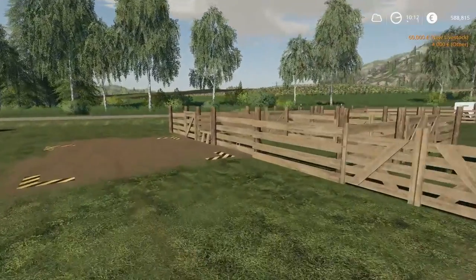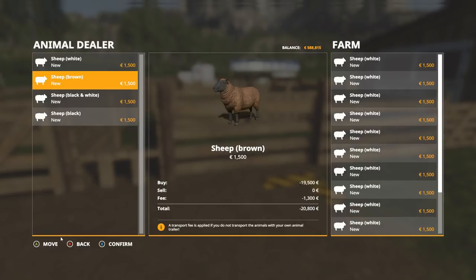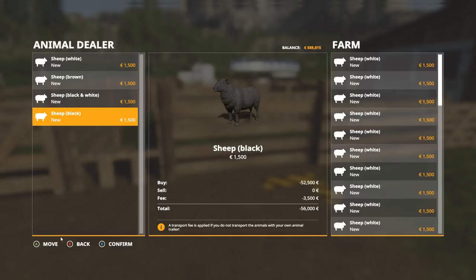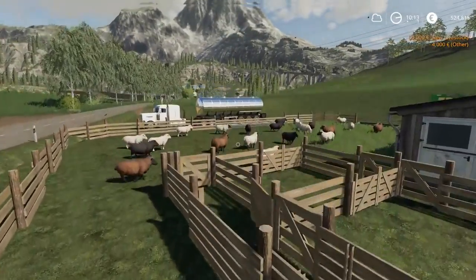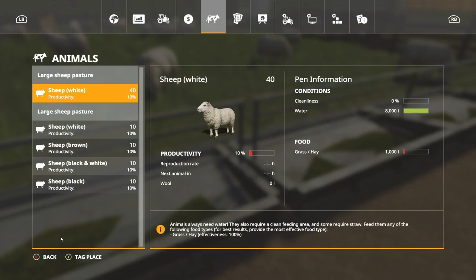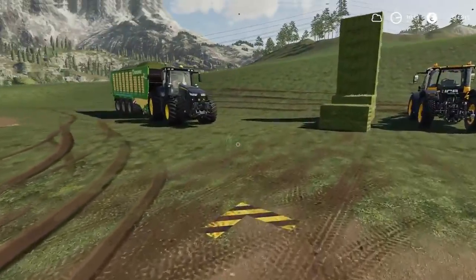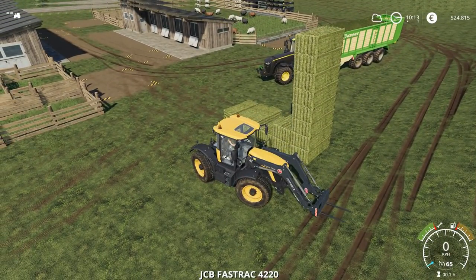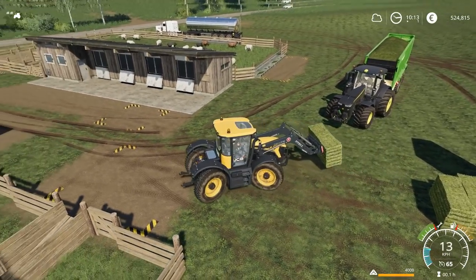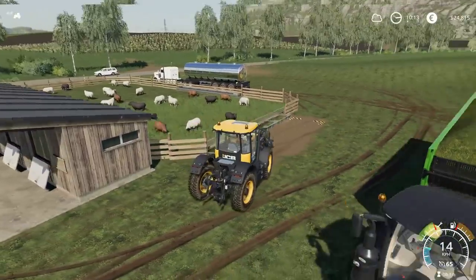We've got our 40 all-white sheep over there. Now let's run over here and buy 10 of each of the other colors. So we've got 40 multicolored sheep in this pen and 40 of all the same type. Food is already down low, so we need to fix that ASAP. We'll use bales to keep it simple. As long as they have food and don't run out, their productivity shouldn't change too much.